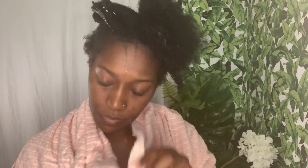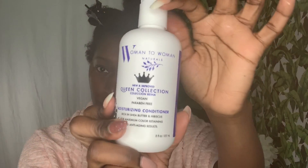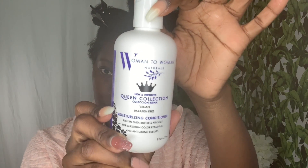Once we remove the moisturizing shampoo by rinsing, we're going to go in with our moisturizing conditioner, which also contains shea butter and hibiscus. I normally leave in my conditioner for about five minutes while I detangle and allow my hair to seal in all the moisture it needs for that extra hydration.